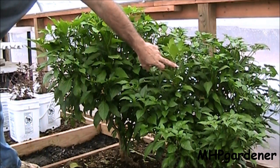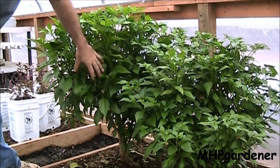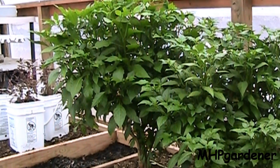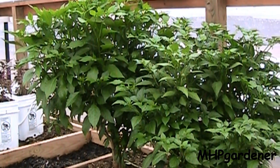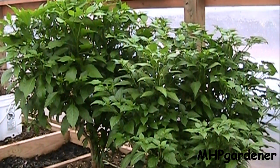Looking at these guys, this one already has the first little blossoms coming on it, and this little scorpion right here has all kinds of little things getting ready to start blooming. So for the first time trying to overwinter and prune plants and seeing how they turned out, I think I'm going to be pretty happy with this. My primary reason for pruning these and trying to keep these plants going was certainly not to eat the peppers — it was simply to have a fresh crop of peppers to make some pepper spray to be able to spray on my garden.